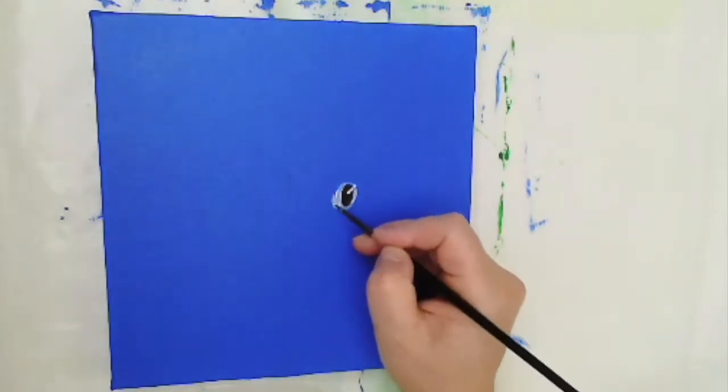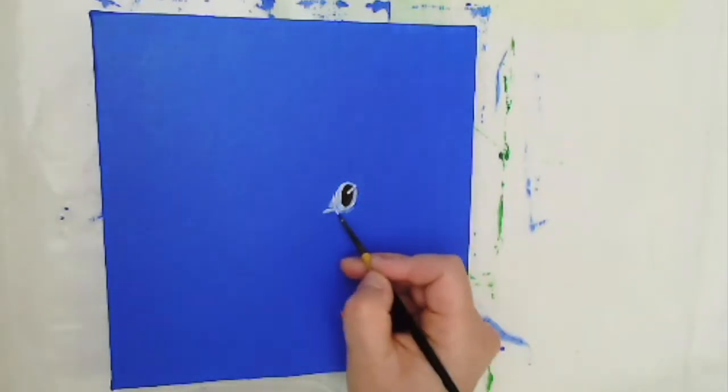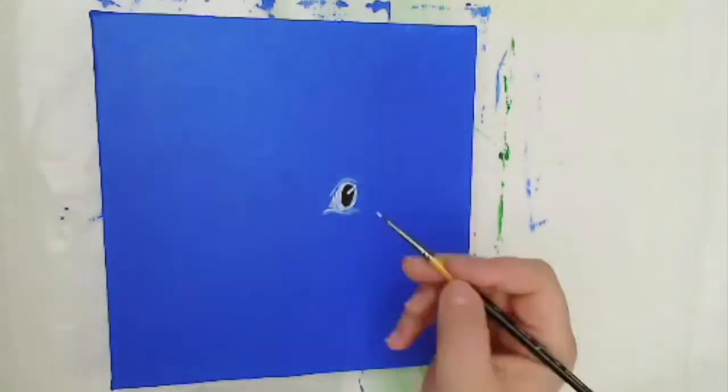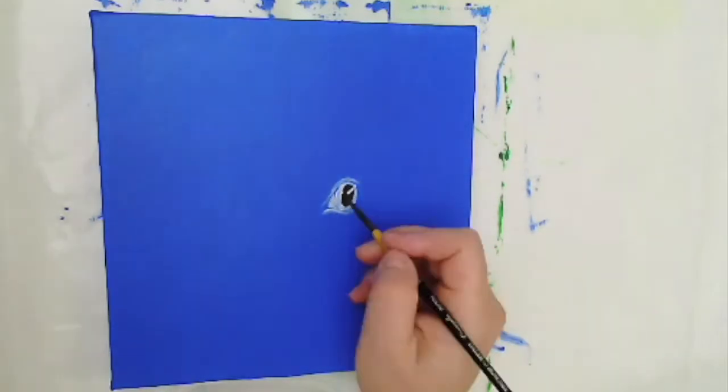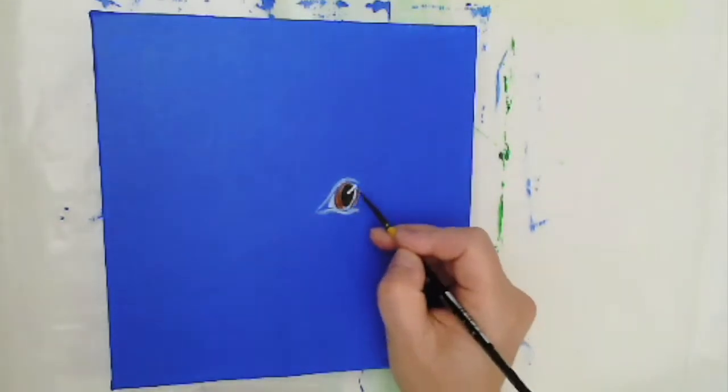Using a very narrow round brush with Mars Black and Titanium White, I'm just marking out the main features of an eye, including a white flash that goes through the pupil and the iris, which is quite a nice technique with eyes to make them look realistic.